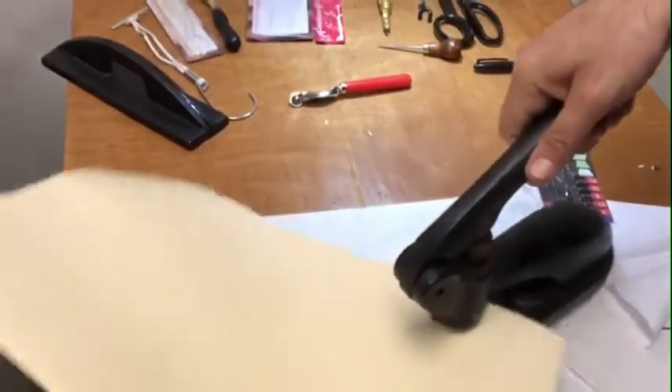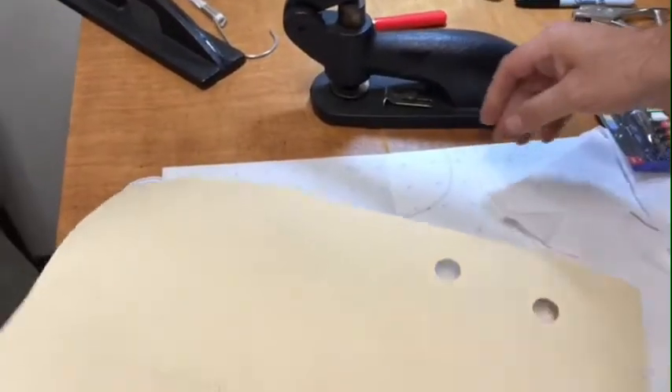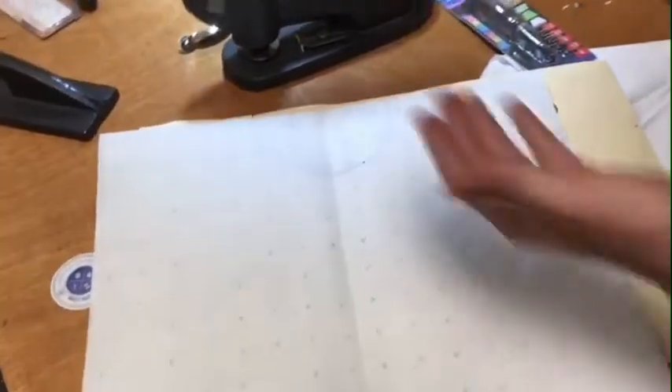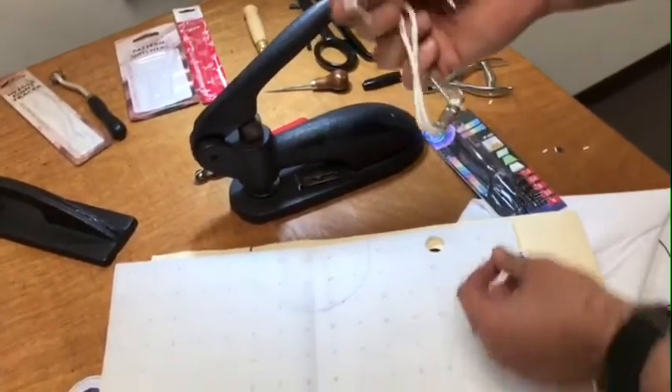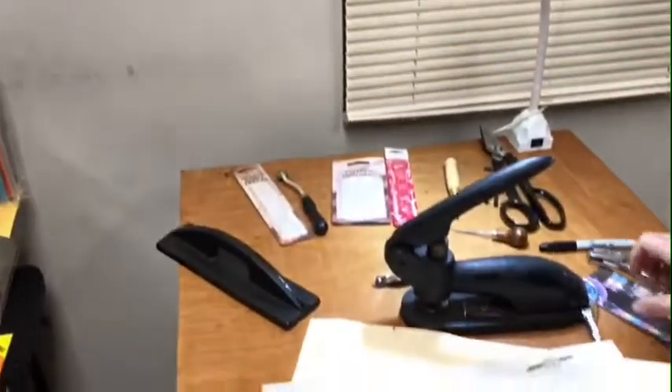The next item is the rabbit punch. You use the rabbit punch to make a three-quarter-inch hole in your pattern — it's heavy, really heavy, about 15 pounds. I'll go ahead and make a hole in the marking paper too. That way you can carry the patterns using pattern hooks — you put the pattern hook through the hole and carry it like this. This is the way you carry your patterns.